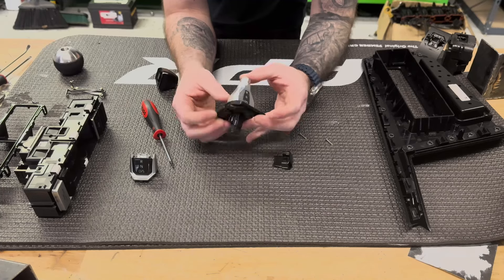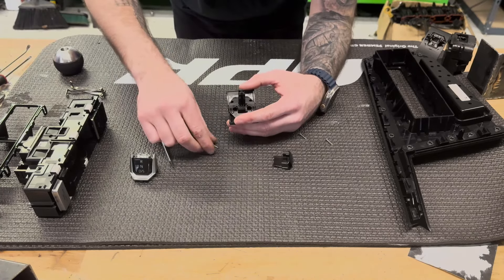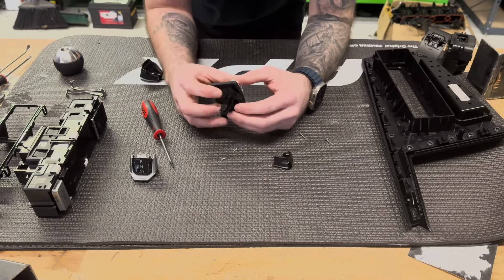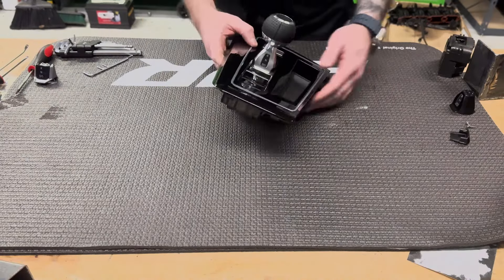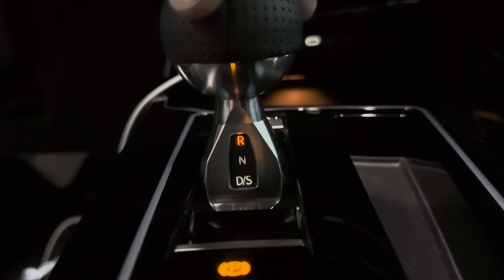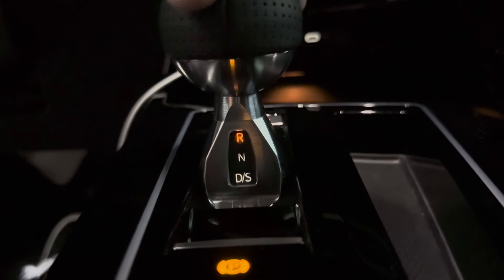We supply two pieces of hardware — don't lose these because they're very hard to find on the ground. Get this thing all put together and here's what the final assembly looks like with your new shift knob and new prindle setup. We spent a lot of time in development on this, so go out and get yourself one — hope you guys enjoy.